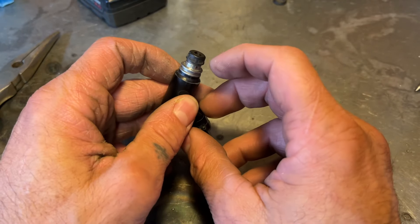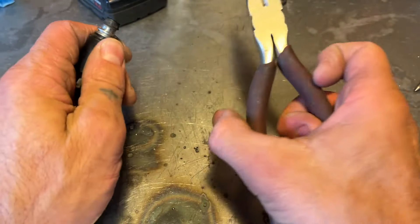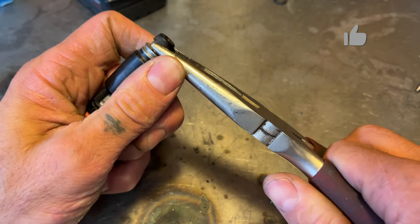For this, you can use either a flathead or needle nose pliers. I'm going to opt for the needle nose pliers. You just kind of work it off of there — you don't want to damage anything.